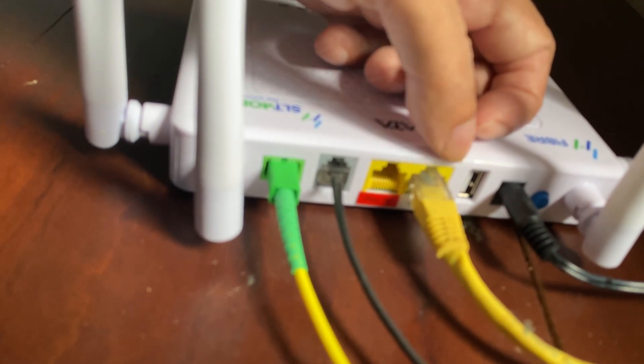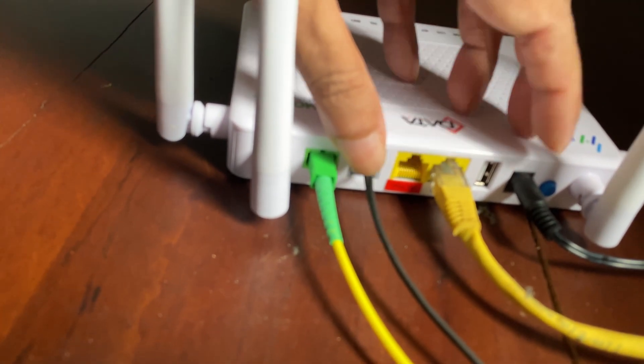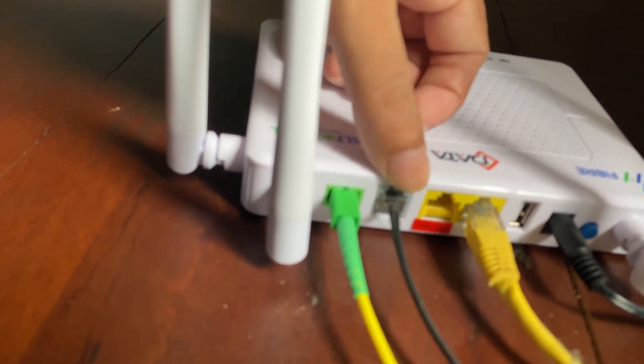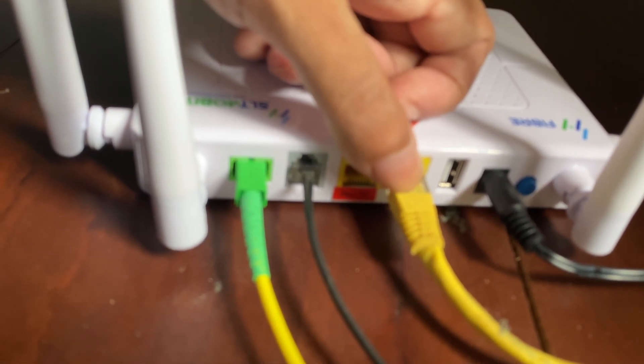The previous router I had had four ethernet connectors, but that was a single-band router. This one is dual band but only comes with one usable ethernet connector.